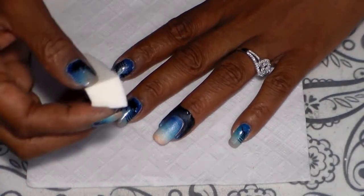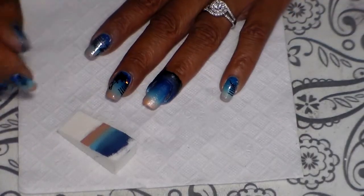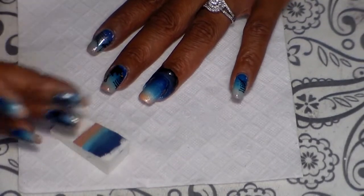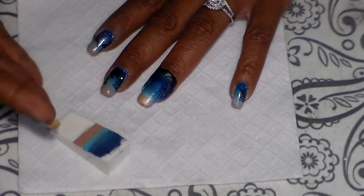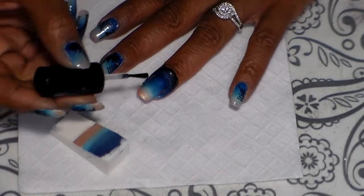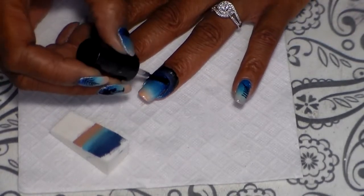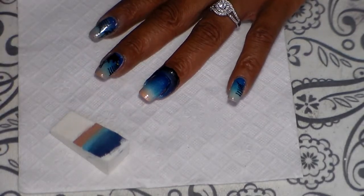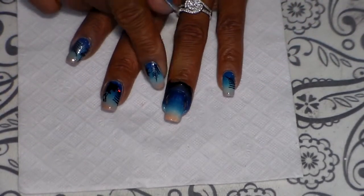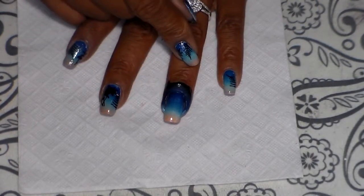I went ahead and did it a couple more times — you can basically do it as dark as you want the colors to be. I think it looks fine there, so I'm going to go ahead and add some top coat to even out my gradient. My top coat here is the Seche Vite, so I'm going to go ahead and let that dry.